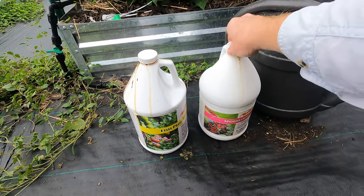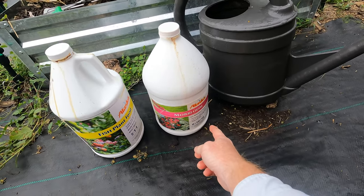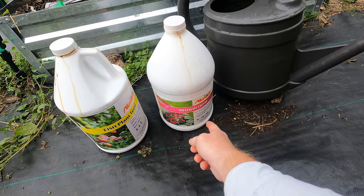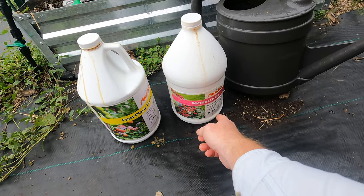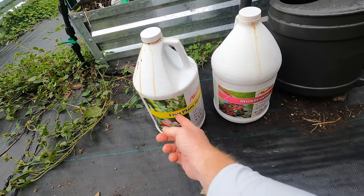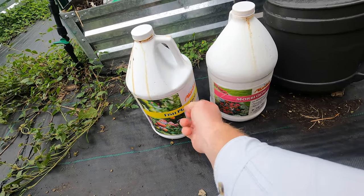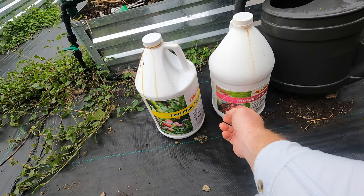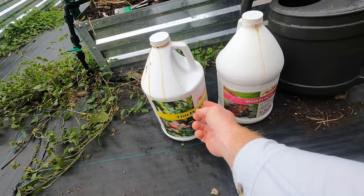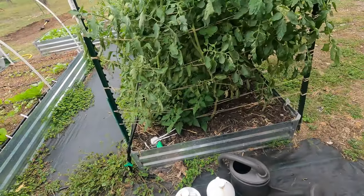What I'm mainly going to be using is this Moorbloom. This is a 0-10-10. I'm looking for phosphorus and potassium, and not necessarily a whole lot of nitrogen. The fish plant food has 5-1-1, but also has some other stuff in it that is really good for the plant. So I am going to give a little bit of this — not a whole lot.